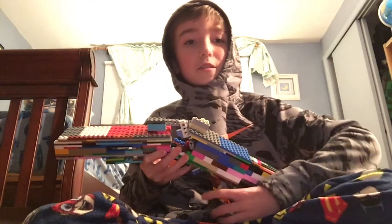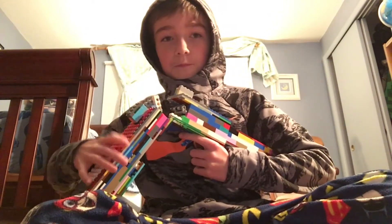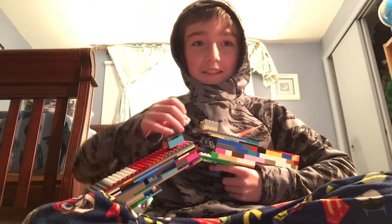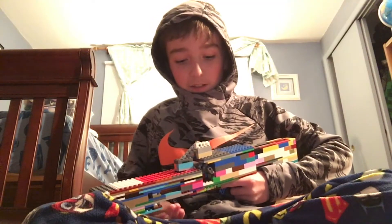You might notice the barrel can go down like that. That's because of the hinges. This is a barrel-breaking shotgun, and it is the first I have ever made.